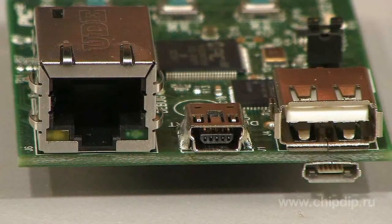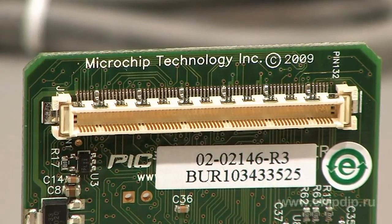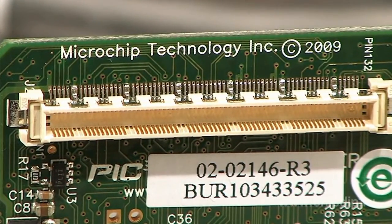The board has an RJ45 slot, built-in USB programmer, debugger, and 3 USB slots: standard USB-A, mini USB-B, and micro USB-AB. The mini USB slot is used for debugging and programming, while the other slots are used to connect to other devices in different modes: host, device, and OTG. The debugging kit can be extended with a special connector.